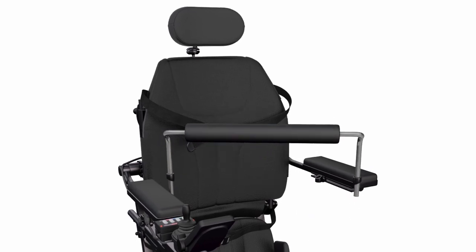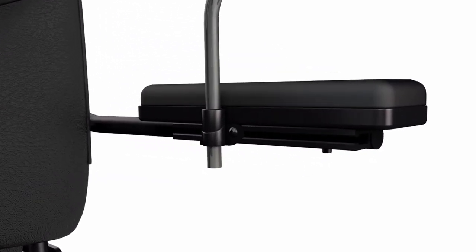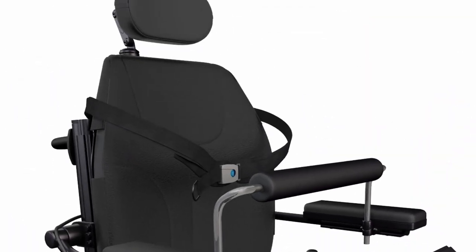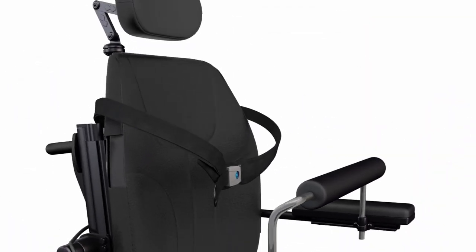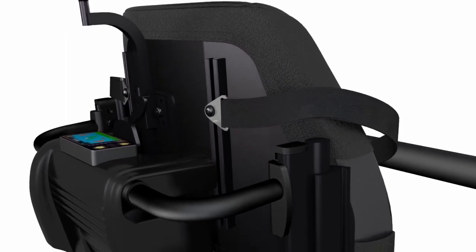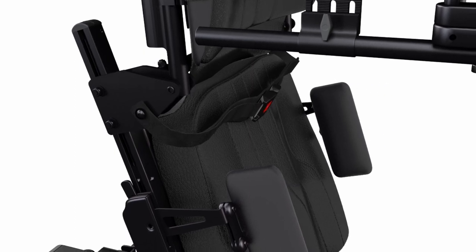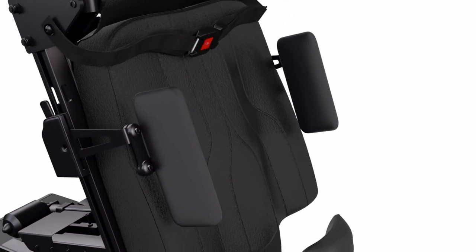The removable chest bar is height and angle adjustable to accommodate user asymmetries. The center pull push-button two-point padded chest strap is height adjustable for anterior and posterior support. The center pull push-button two-point padded lap belt is also adjustable and provides anterior positioning support.